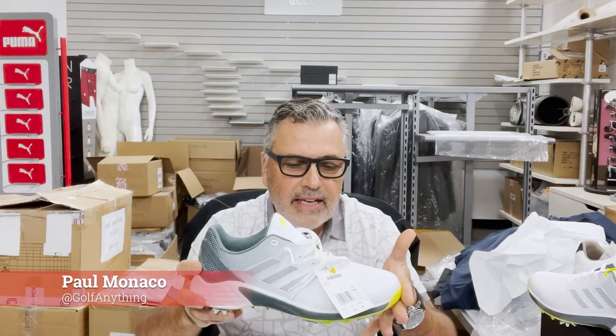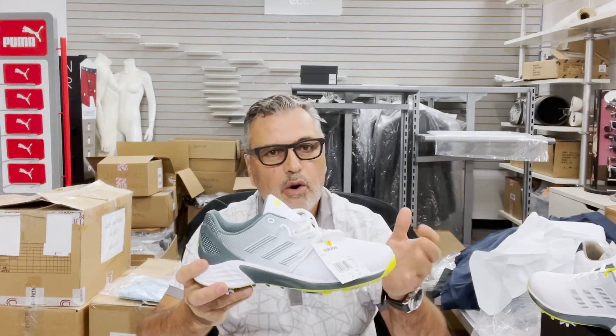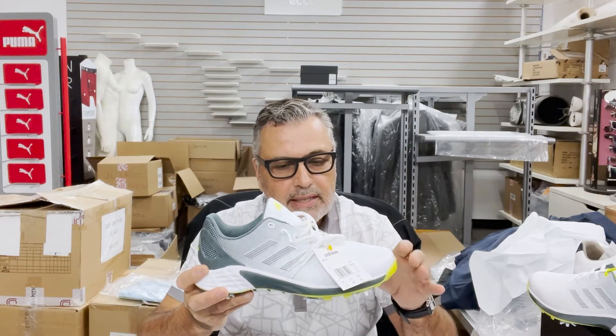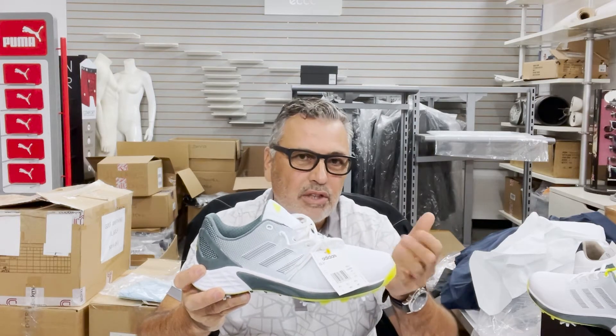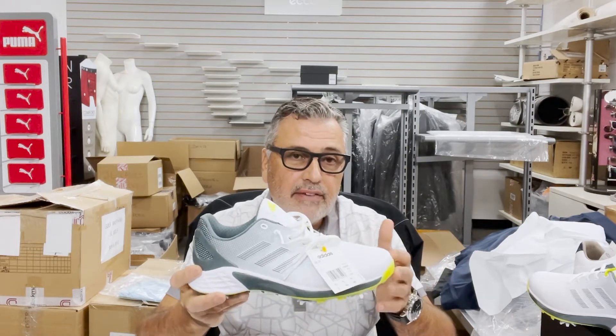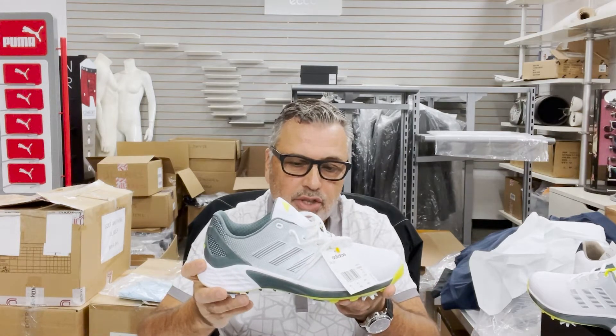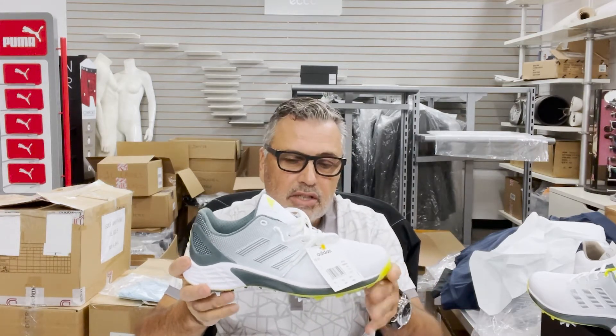Hi, Paul Monaco here from Golf Anything, and today I want to give you my take on the new Adidas ZG21 golf shoes. What I'd like to do is go over my experience with them. I've been wearing them for four rounds now, and ultimately I want to see if they're absolutely worth spending $220 for them. I'm going to give you my personal take on it, and then I'm also going to give you some of the technical aspects that Adidas has put into the shoe.